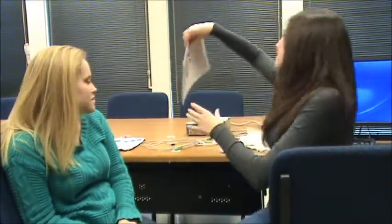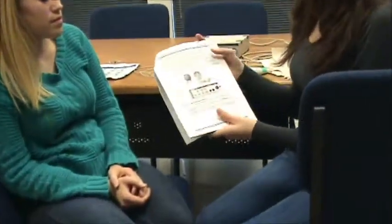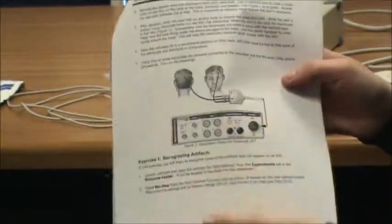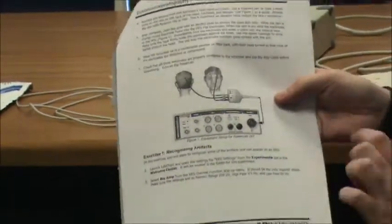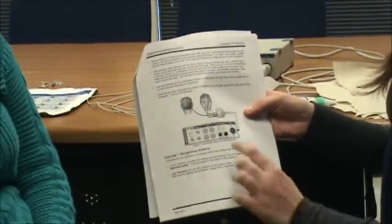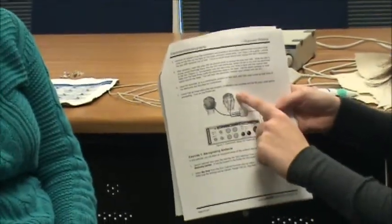Next we're going to clean the area of Ellen's head where the leads are going to go. They're all found here in your pseudo-protocol manual. You can see we're going to put the first one — the lowest one, which is green in this case — over her left eye.